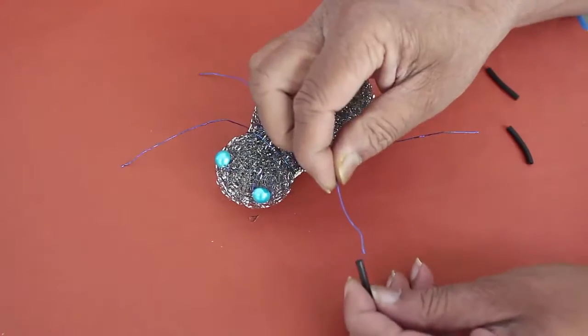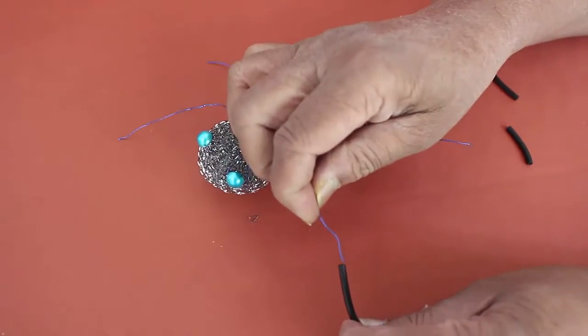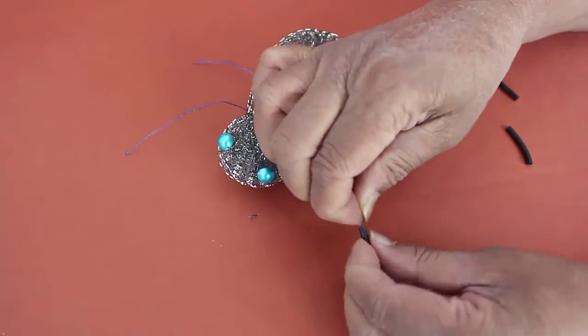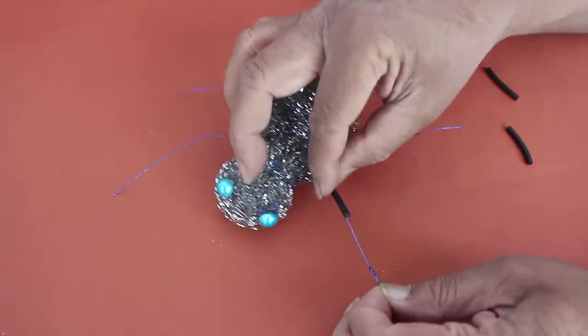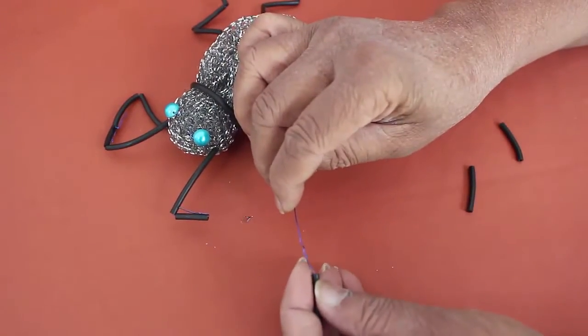Take little bits of plastic sleeve — it's like a very thin plastic tube — and weave bits of it in the legs. They will make very beautiful limbs for the shiny bug.